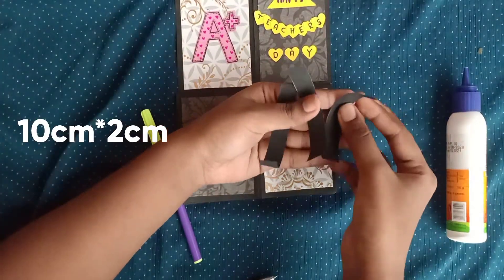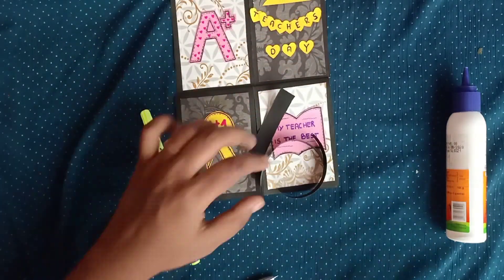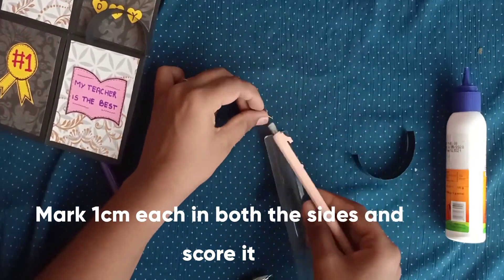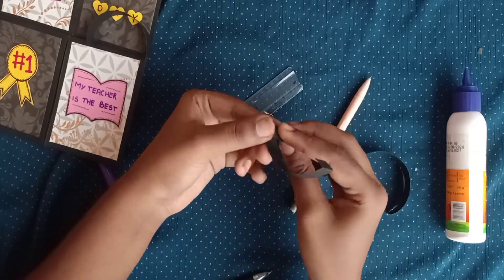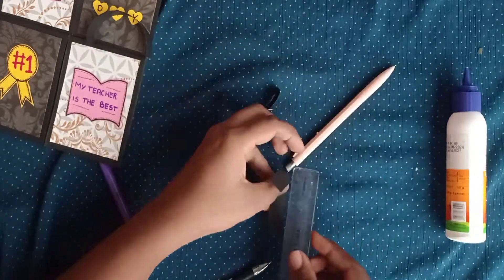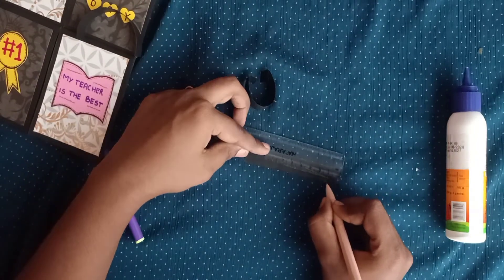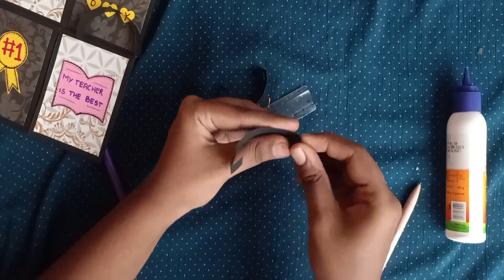Now you have to take a 10 by 2 centimeter chart paper strip and mark 1 centimeter on both edges, then score it. Do the same for all three strips — three strips are more than enough.